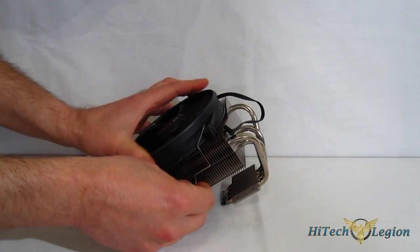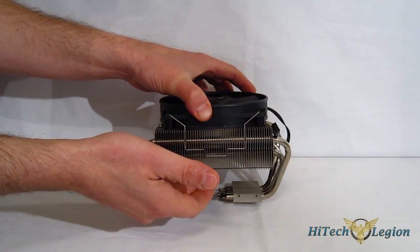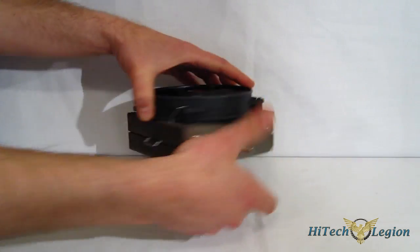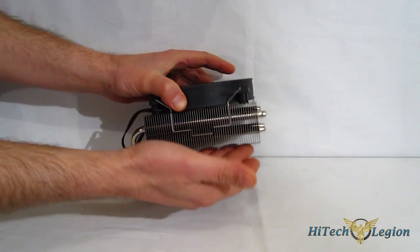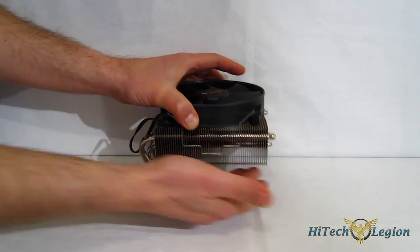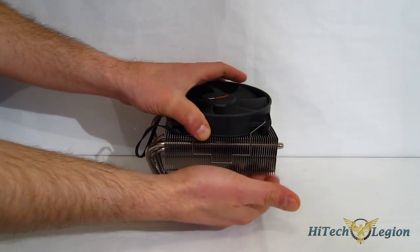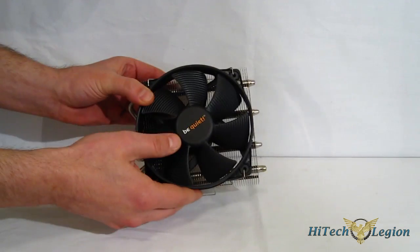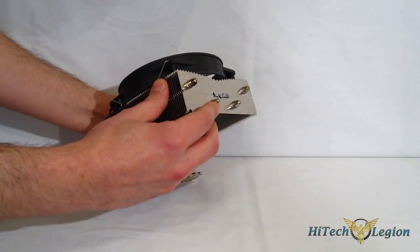The fan is clip-on and can be mounted top or bottom, or you can use a dual fan setup if you like. The only thing to note is that if you're going to use a bottom fan or dual fan setup, you'll need to make sure you have clearance for the RAM due to the overhang. But all in all, it's a really good-looking and very sturdy piece from Be Quiet.